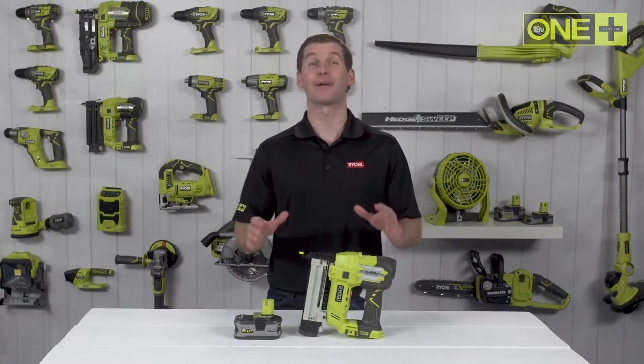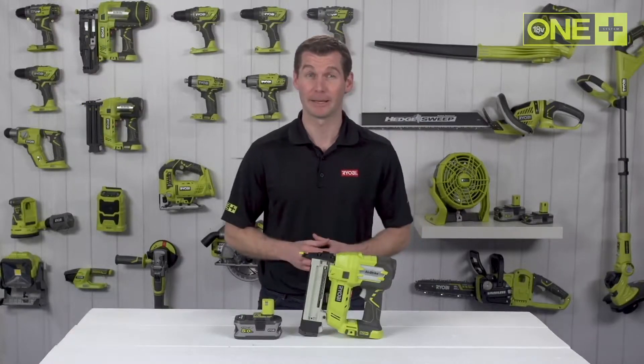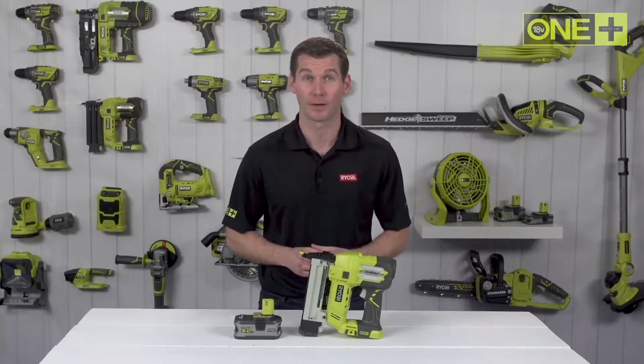Staple guns are ideal for a wide range of fastening projects, such as upholstery, door assembly, carpentry, and even exterior trim projects such as latticework.